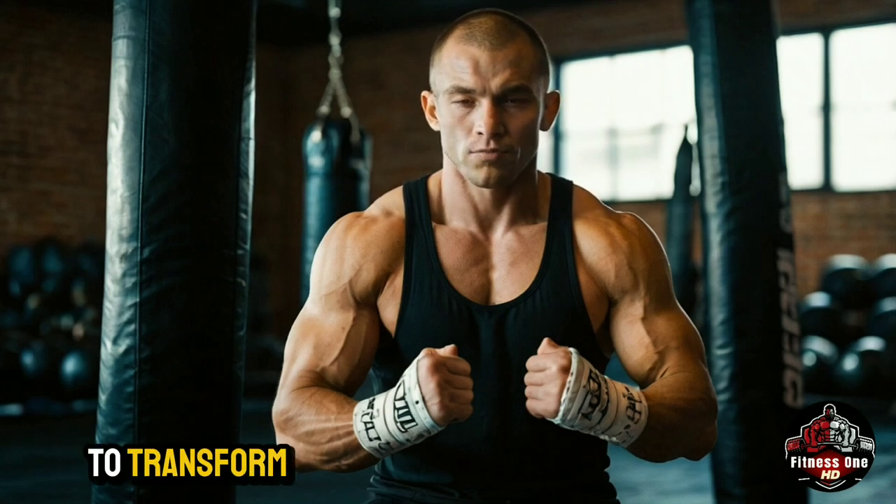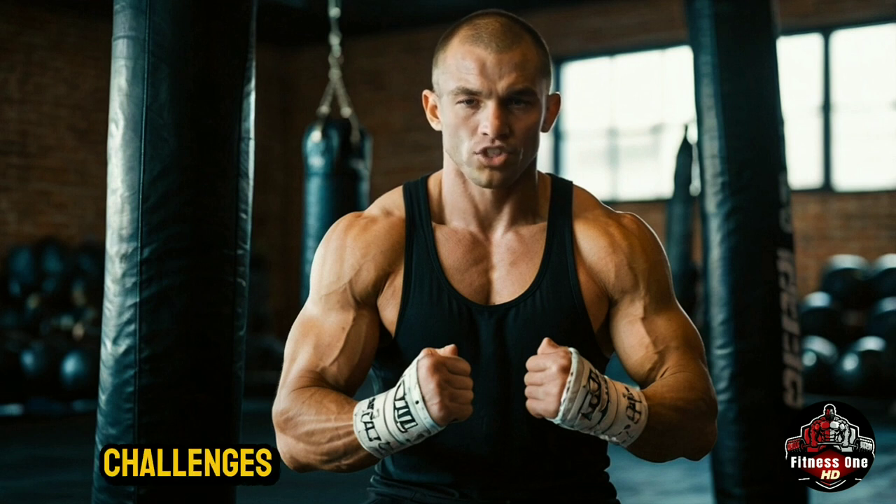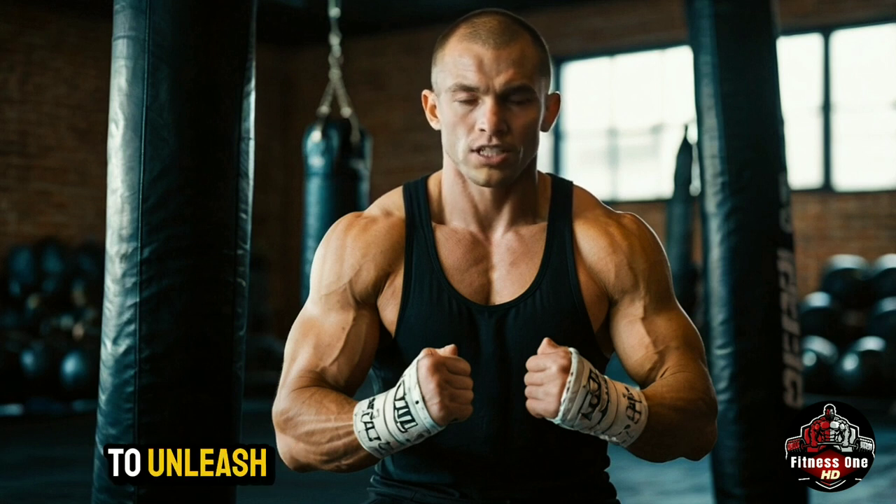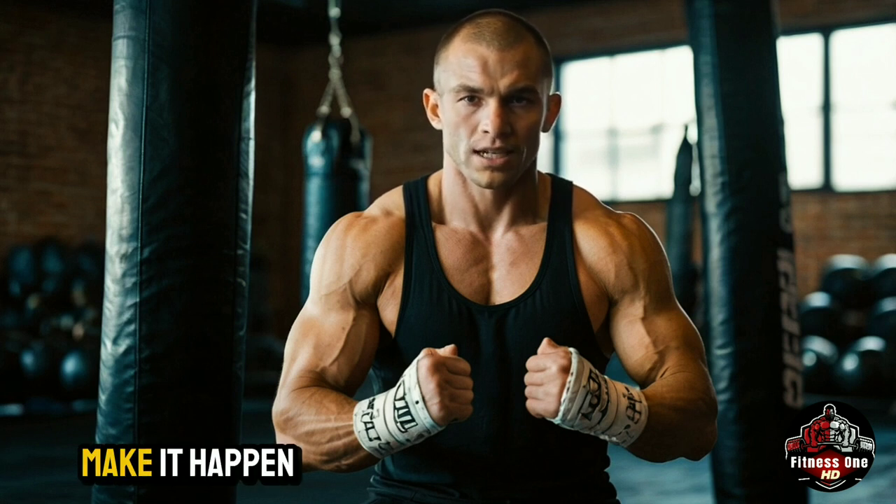There you have eight MMA-inspired exercises designed to transform your body in 30 days. Each move challenges you in unique ways, building strength, endurance, and power. Remember to perform these exercises with proper form and intensity to maximize results. Are you ready to unleash your inner fighter? Let's make it happen.